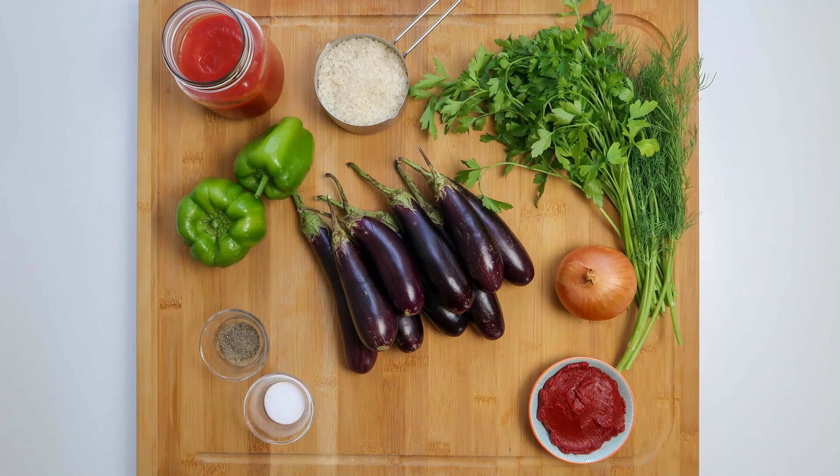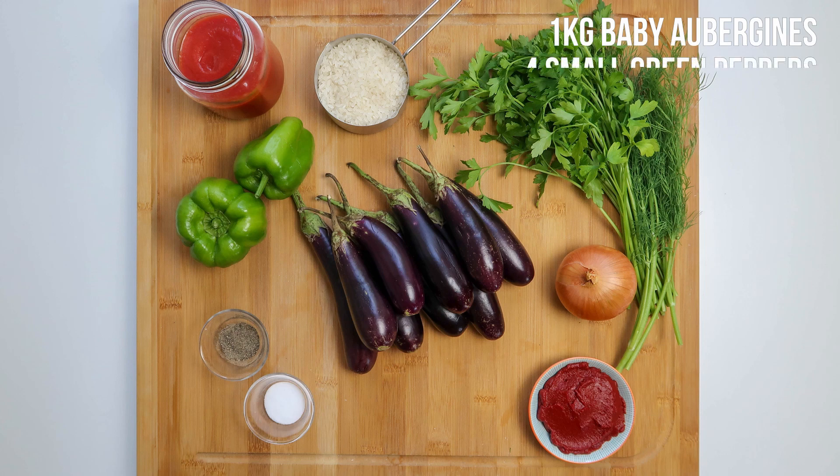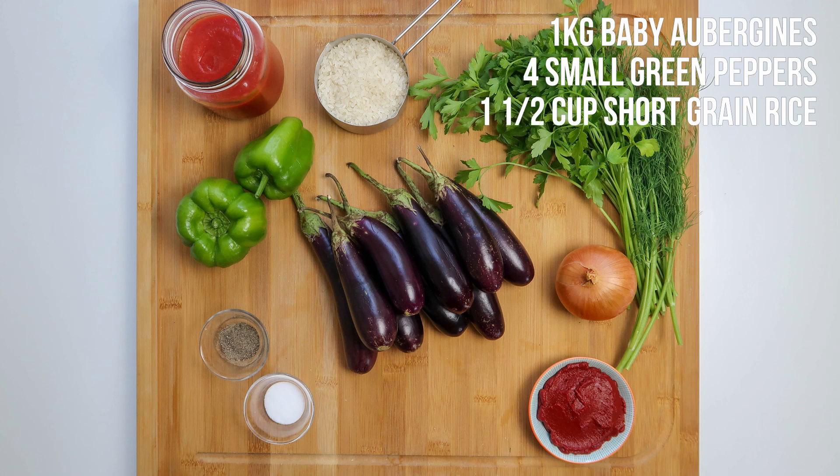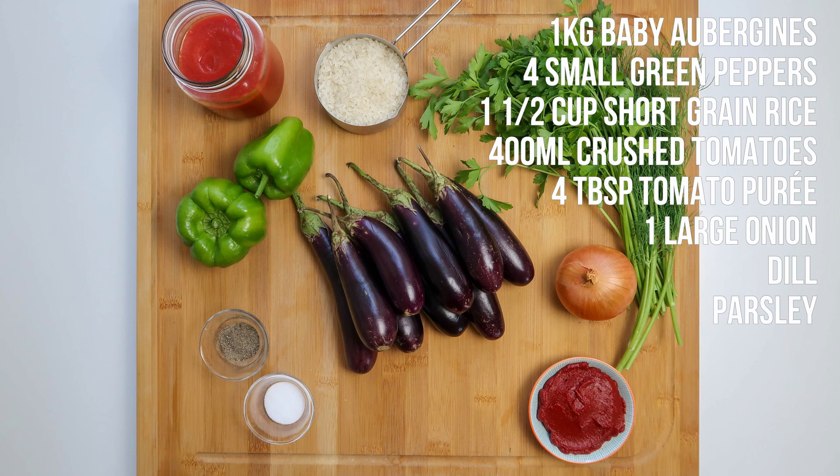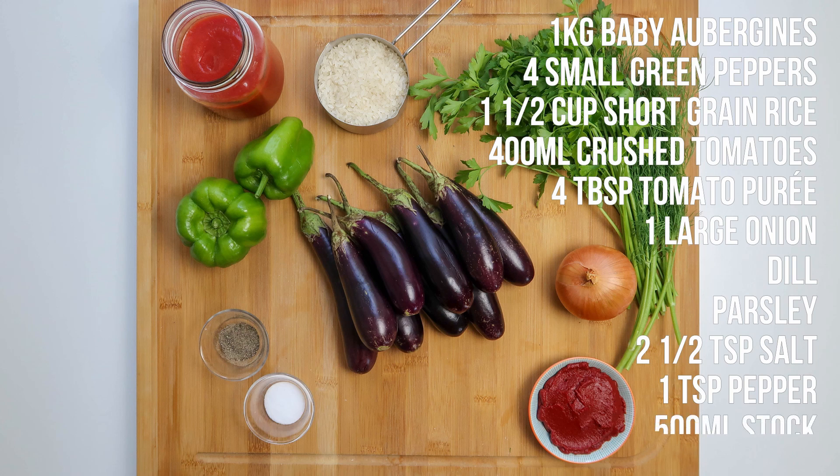To make this you'll need a kilogram of baby aubergines, four small green peppers, one and a half cups of short grain rice, 400ml of crushed tomatoes, four tablespoons of tomato puree, one large onion, a bunch of dill and a bunch of parsley, two and a half teaspoons of salt, one teaspoon pepper, and finally 500 millilitres of stock.